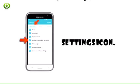To turn on mobile hotspot, swipe down from the top of the screen, then tap the settings icon. Requires eligible data plan or mobile share.